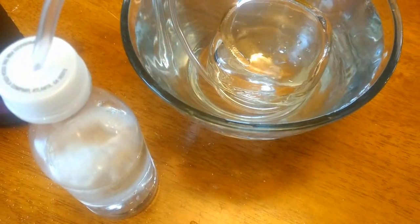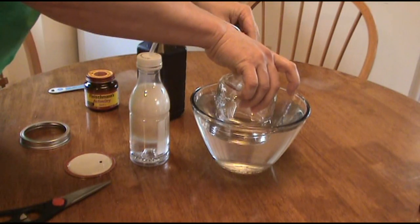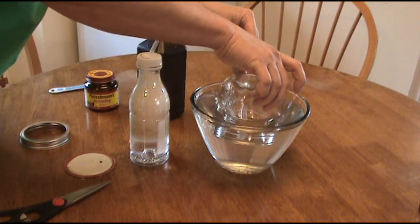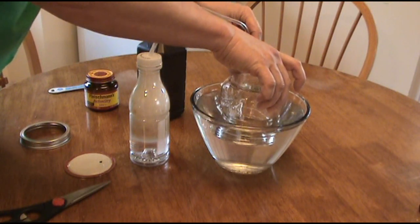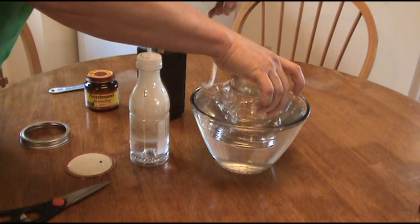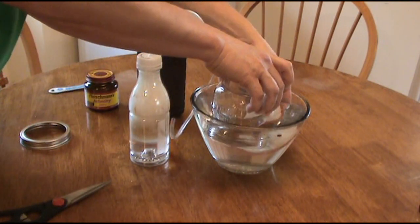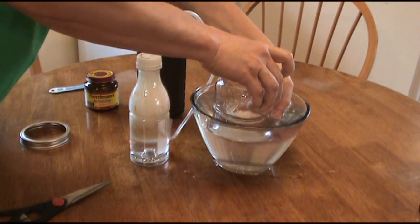After about five minutes that jar is going to be full of oxygen. I need to get it out of there without allowing water inside the jar or allowing the oxygen to escape. So I'm going to remove my tube that's feeding oxygen to the jar. I'll use the top of that mason jar lid, seal the hole with my finger, and flip it right side up.